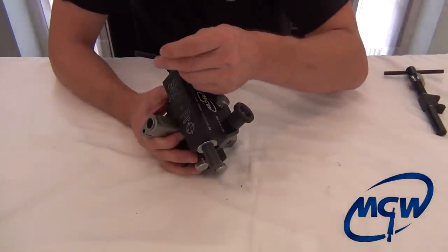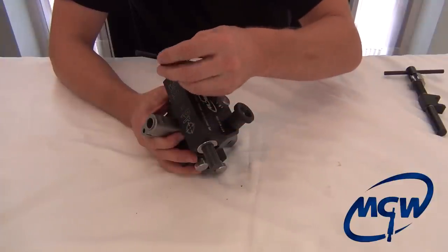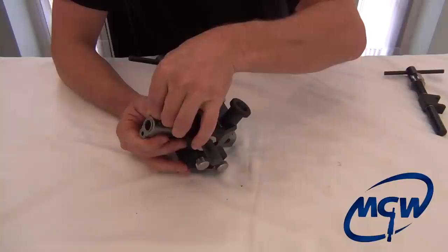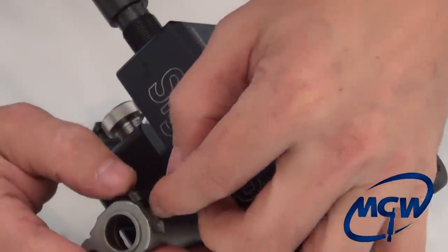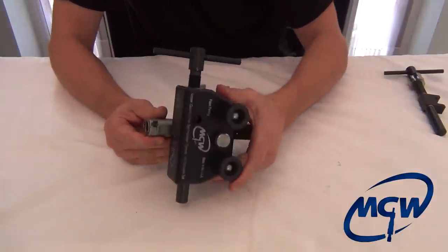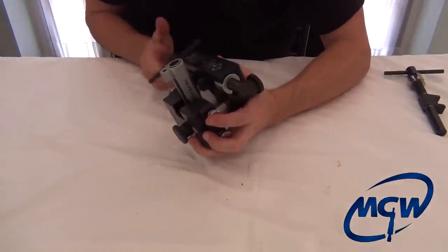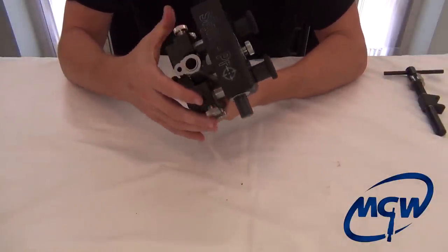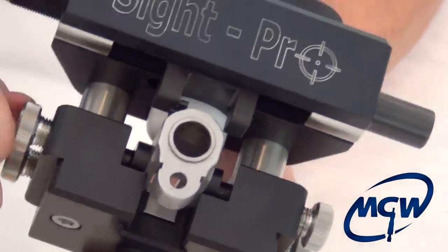Take your front sight. Most front sights have a lead-in — as you can see, this has a lead-in on the left trailing edge. So we'll slide it in that direction. You want to try to get the sight in as far as you can by pushing with your thumb, or even tapping it a little bit with the end of a plastic screwdriver, just to make sure you get it started straight. Back the carriage up a little bit, loosen up the slide, slide it down to the center of the block, lock it down, and now bring your slide supports in.